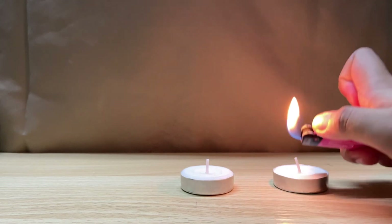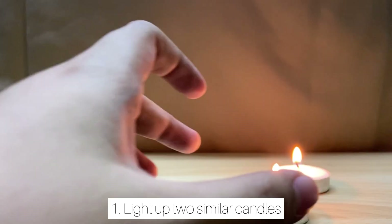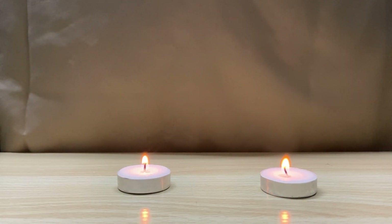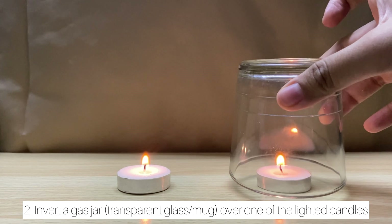Now I'm going to guide you through the procedure. First step: light up two similar candles — make sure both candles are the same size. Second step: invert a glass jar over one of the lighted candles.